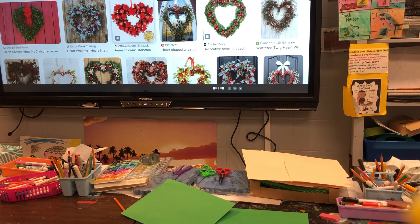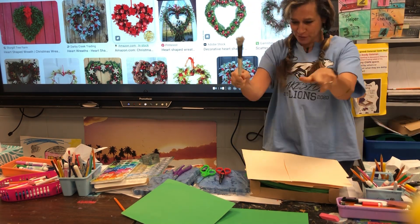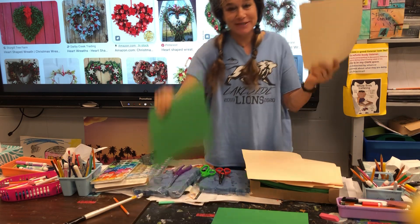Get ready, friends. We are getting ready with our Christmas wreaths. Yes, I brought my brush from home — I will share with you. You get a piece of cardstock.